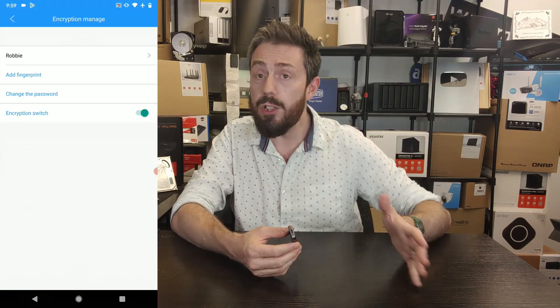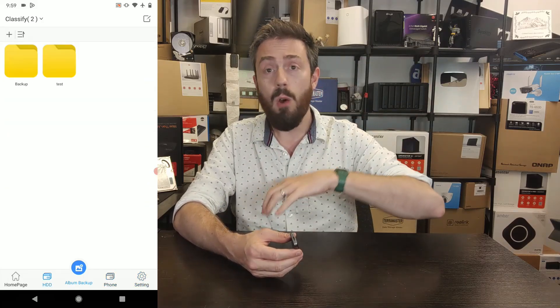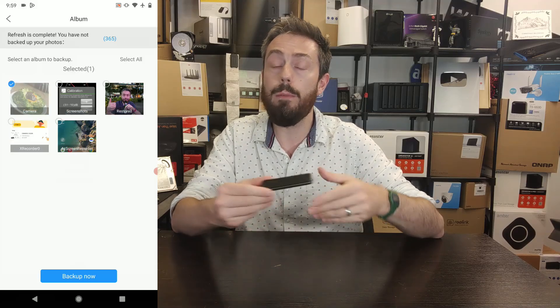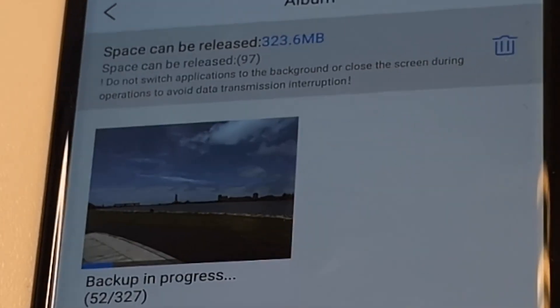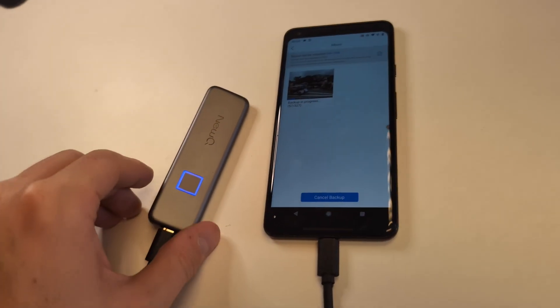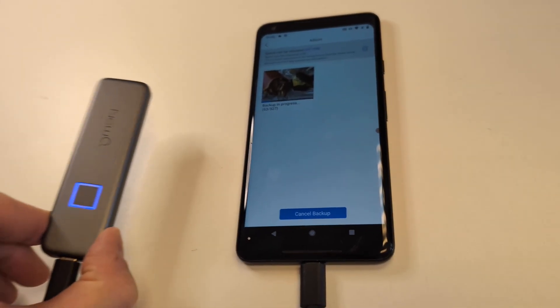Once you set it up for the first time it is user-friendly. You can set up a full phone backup in about five clicks, and on top of that you can browse the contents of the drive easily. You will need the app if you want to add more fingerprint profiles later on.